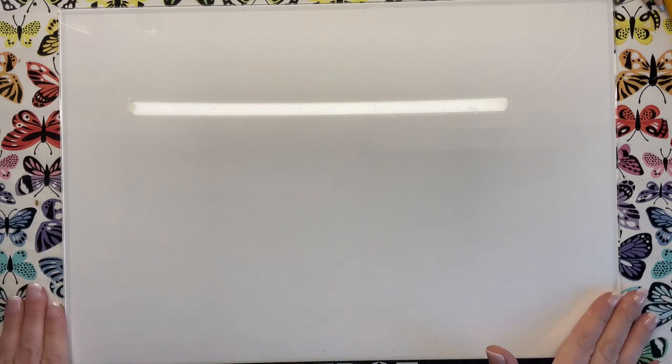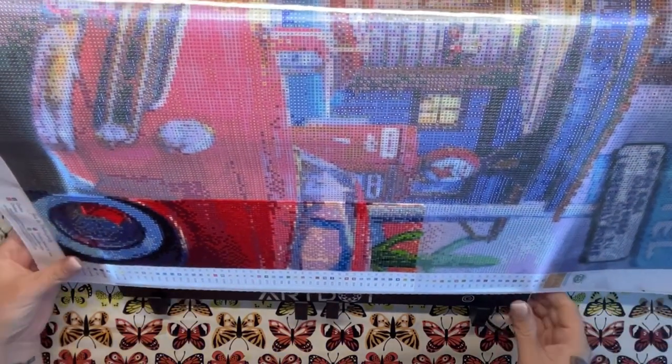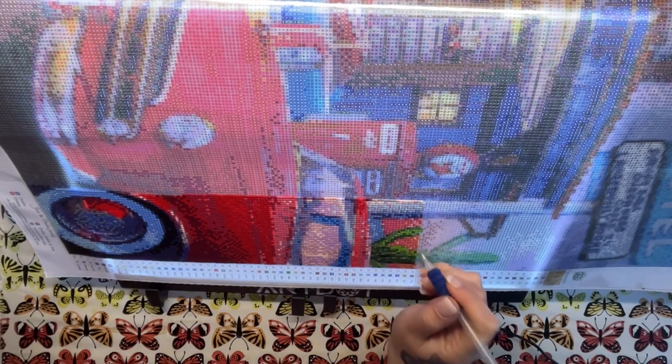Before we get into the trays and storage I have to mention one of the most important products that I use every single time I sit down to work on a diamond painting, which is a light pad. This is a thin electric powered board that sits beneath your canvas and has three brightness levels depending on whether you're working in daylight or in the evening. The symbols on a canvas are really small and sometimes hard to decipher so having illumination underneath really helps you to see them clearly. I like this particular light board because it comes with a stand so you can prop it up at an angle and drape your canvas over the top rather than hunching over a flat desk, which makes the process a lot more comfortable and gives you much less pain in your neck and shoulders.